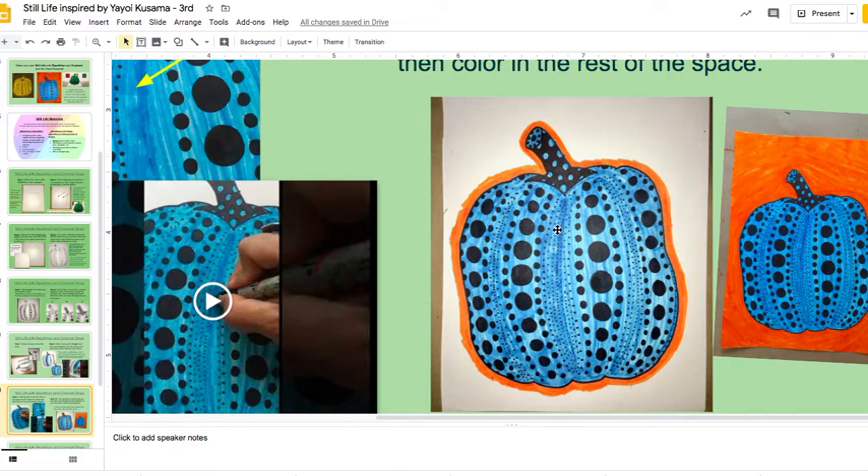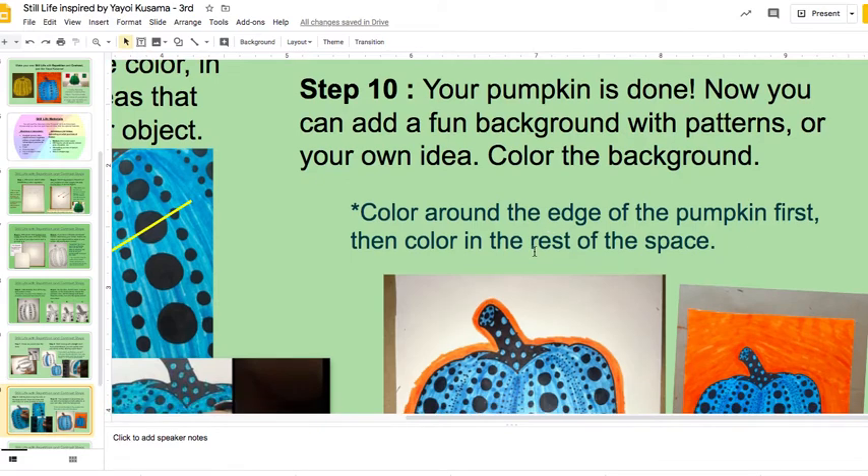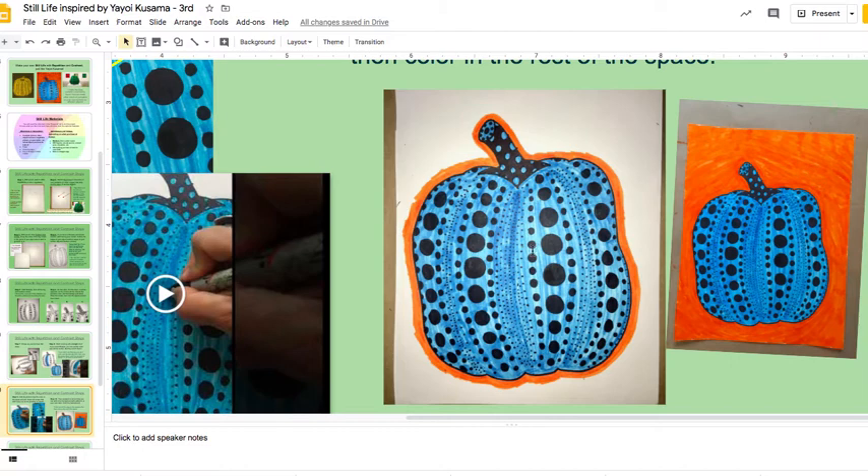And you can make a fun background. This step is to color the background. I like to put a contrasting color — like warm with cool or something like that — to really pop out the pumpkin. So I used opposite colors here. Blue and orange are opposite. And then if you want, just to make it really finished and really fun, you can also put some designs in the background.